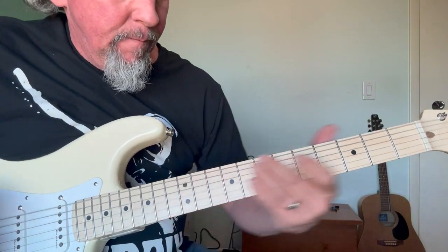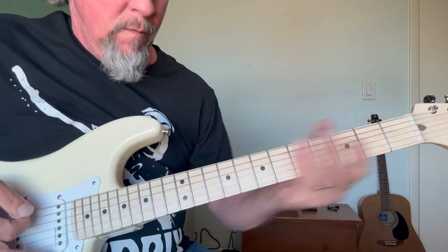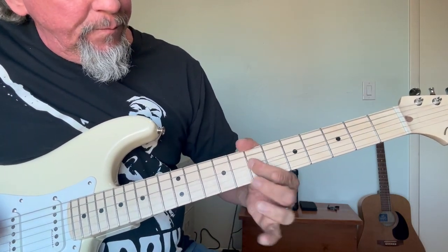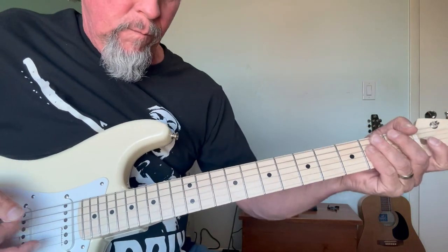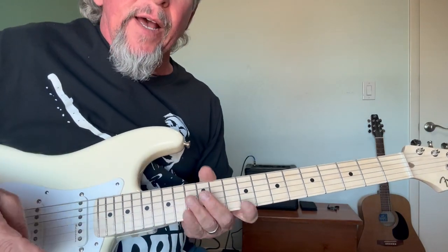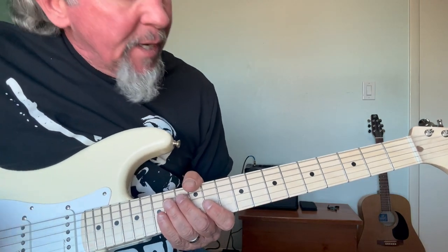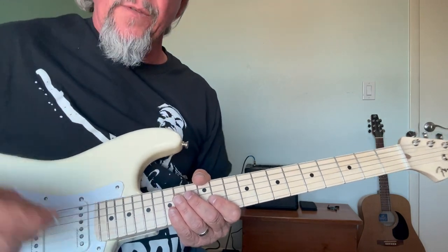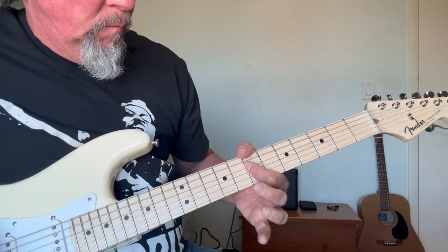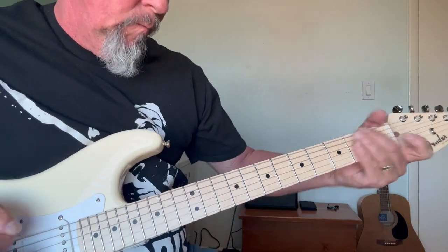Then we're going to go up here to fret 12 and do a little slide down — just like that. Of course we want to add a little distortion; I'll add a little volume to it, it sounds a lot better. I've got a little delay on my amplifier there. All those extra effects — the fuzz, the distortion, the overdrive — just adds to the meat of the song that Jimmy's playing here. Let's start from the beginning again; I'm going to turn my volume up a little bit so we've got some distortion.